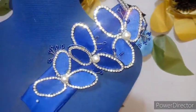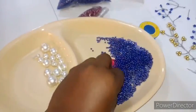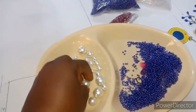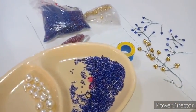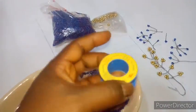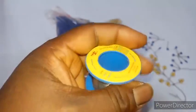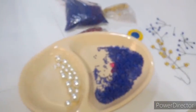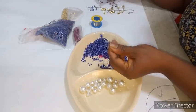The materials you will be needing: you need your beads. In this place I have sand beads, and in here I have the bigger pearl beads. You'll also be needing your copper wire — this is 0.8 millimeter. Okay, let's get started to make your 3D beadings.